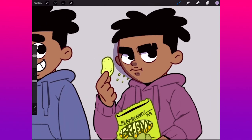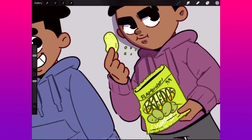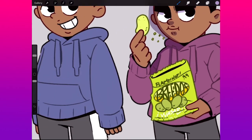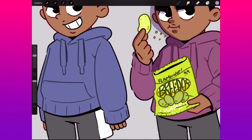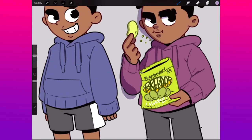Then I get the ear, the neck, then I hit this side of the hoodie. This whole arm would probably be in shadow, then this side of the finger — boom boom boom. This whole thumb would be in shadow, the chin, and then I get this side of the arm. Then I just power through the rest of it real quick.